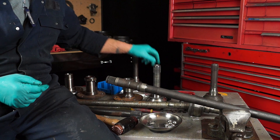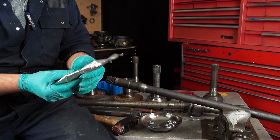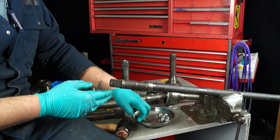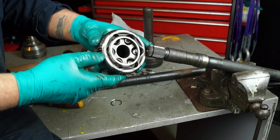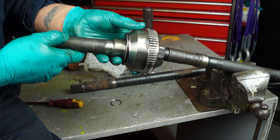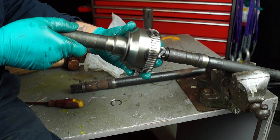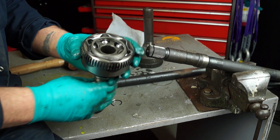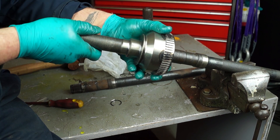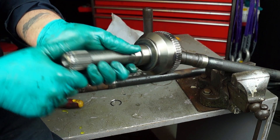The CV joint itself is lubricated with CV joint grease — I'll show you how to do that in a minute. But first I'm going to fit this dry, to make sure that my splines match up. CV joints can come in different spline amounts, so you've got to make sure that it will fit. It's also wise to make sure the component is okay before greasing it up. I also want to make sure that the movement is alright on the half shaft.